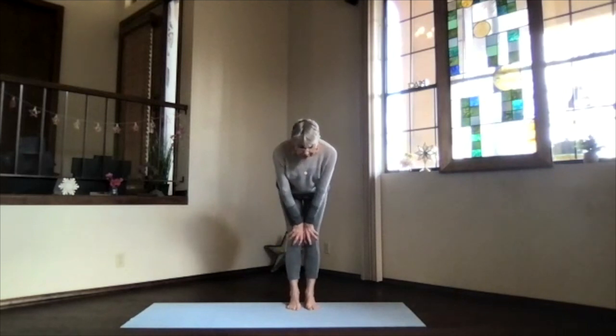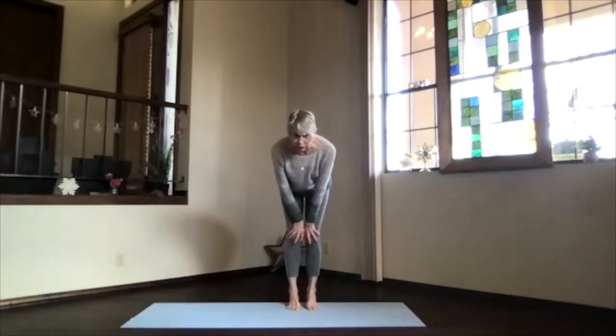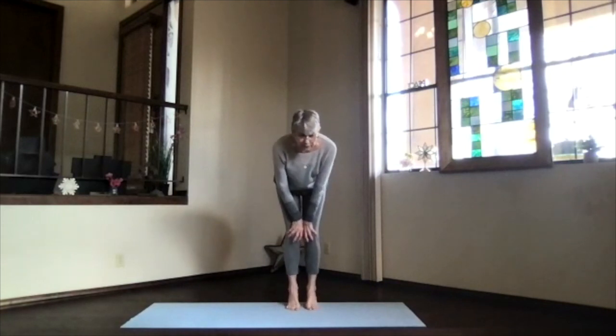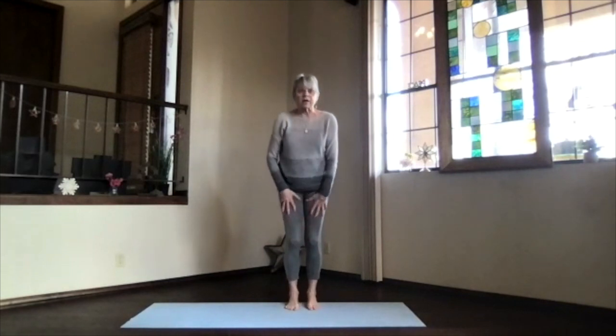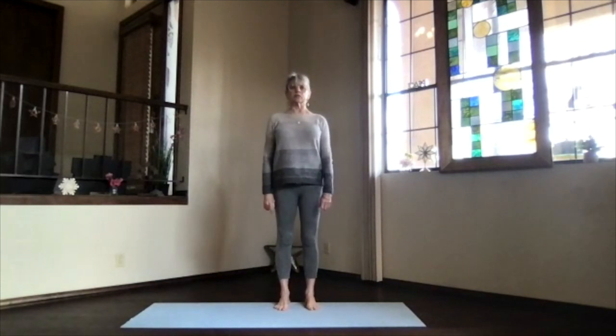Stop, come back to the middle, find that spot out in front, and lift your heels. See if you can balance on the base of your toes — the toes give you more base support. Then drop your heels and lift your toes, and go back and forth a few times: toes and heels, ankles moving. Coming back up into mountain pose, take a moment getting everything realigned and balanced over your feet evenly.